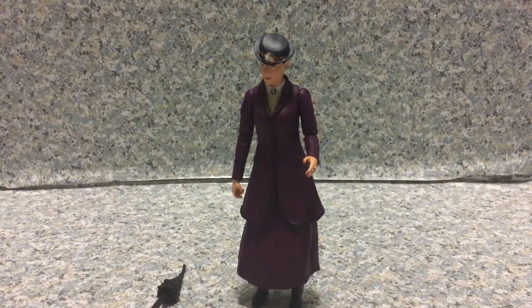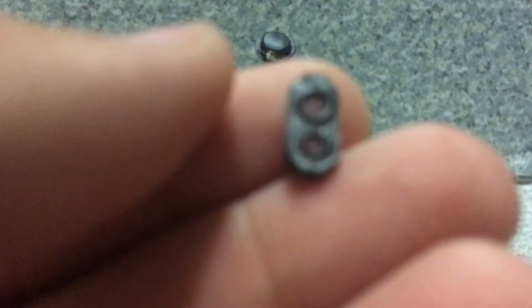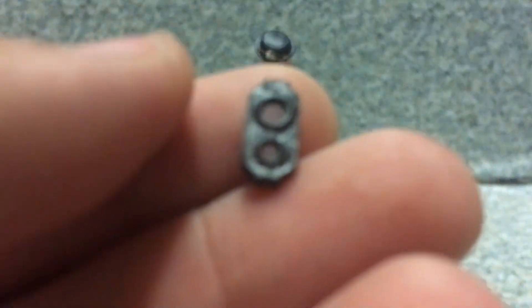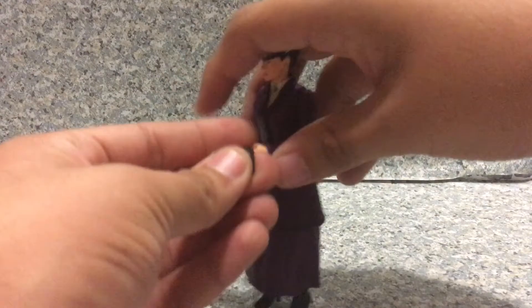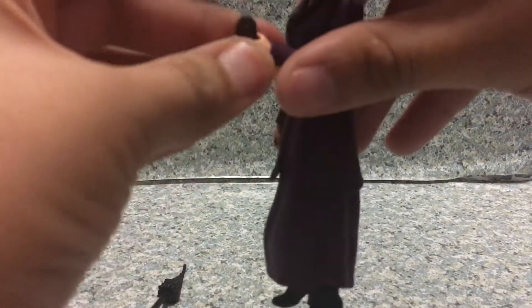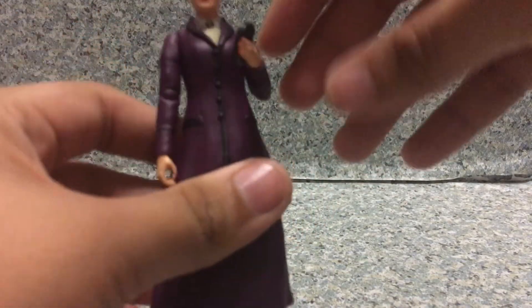She also comes with this — I forgot what it's called, it's like a drangelizer or whatever. You can see the small detail on the back of it. It does fit on her hand really well and holds perfectly without falling off. It looks really good on her hand.